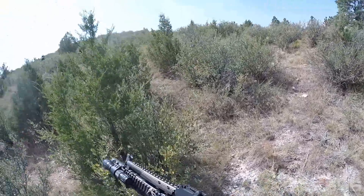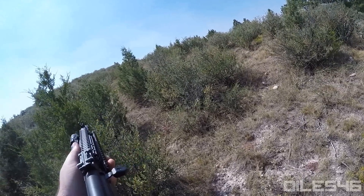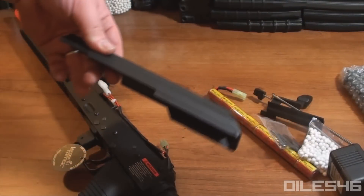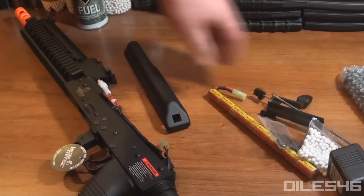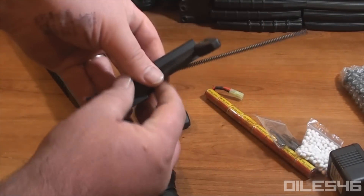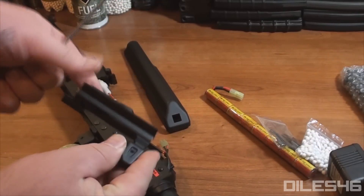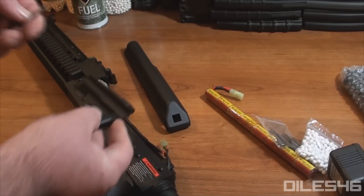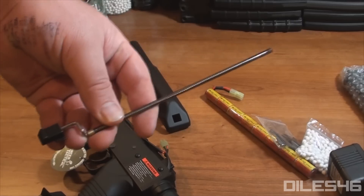The Full Metal Tactical AK from Lancer Tactical. I know the lines can get blurred out there when you go to get a full metal AEG, and it comes down to those affordable priced options — it's hard to tell what's going to be worth it, what's not. Are you just getting a metal piece of crap, or are you actually getting a halfway decent rifle? Lancer Tactical, and not only with this AK but an entire line of full metal AEGs, is really stepping up the bar with some quality offerings.